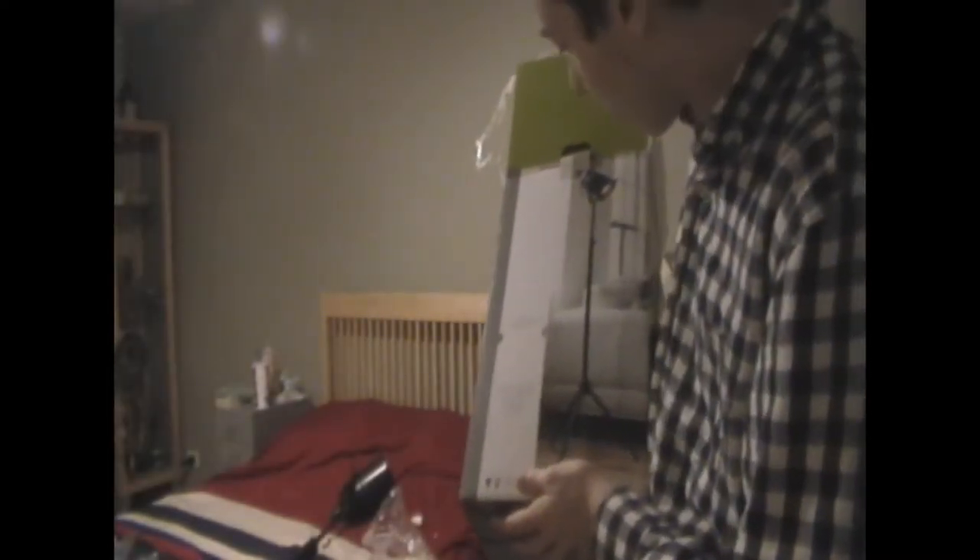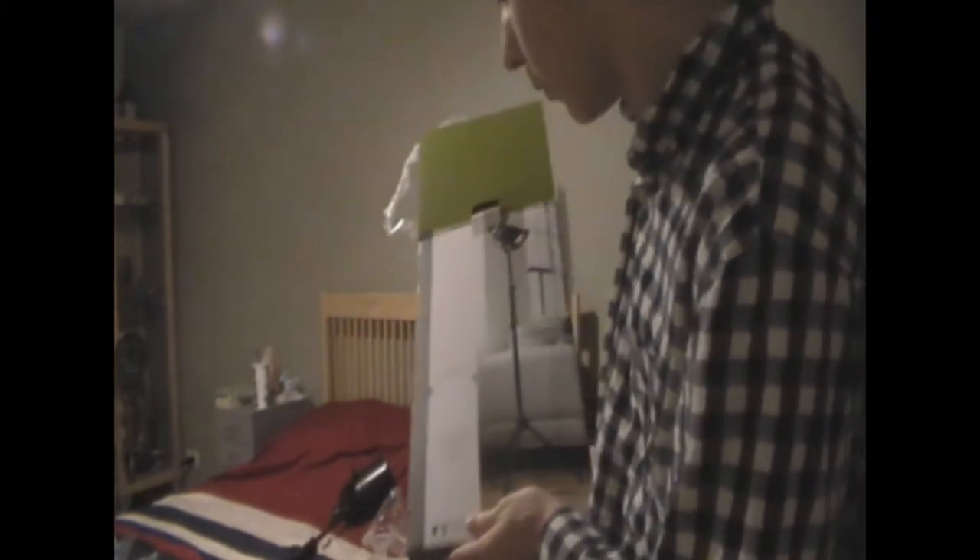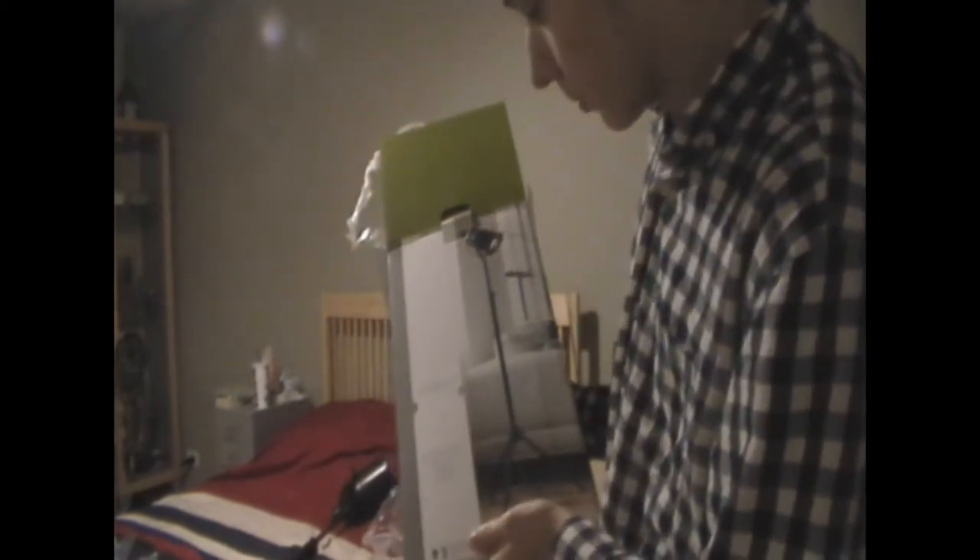The end result of this — it's supposed to be like a tripod at the bottom, and then it goes all the way up to a lamp at the top where you can adjust the light up and down, and move it sideways. It's a Threshold quality and design adjustable floor lamp, oil-rubbed bronze finish.